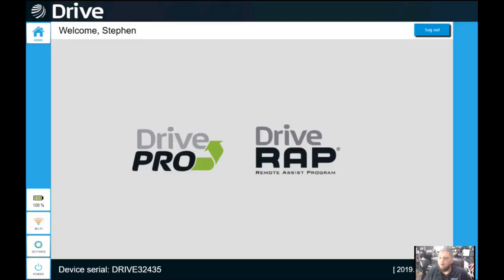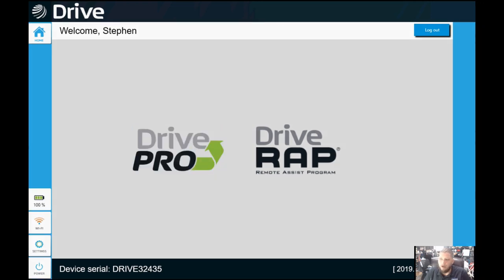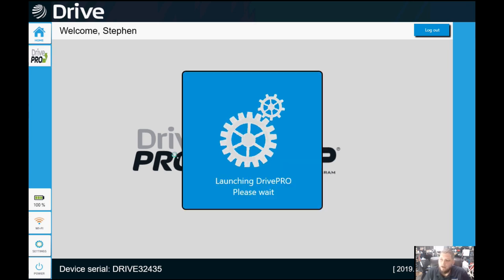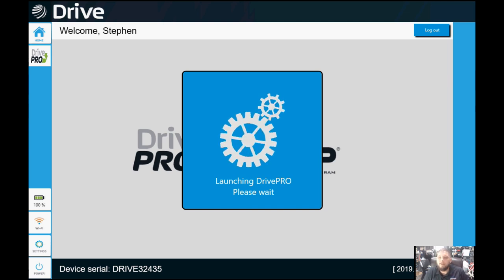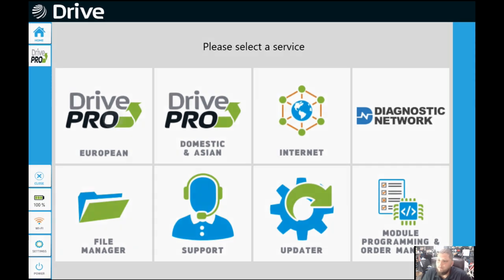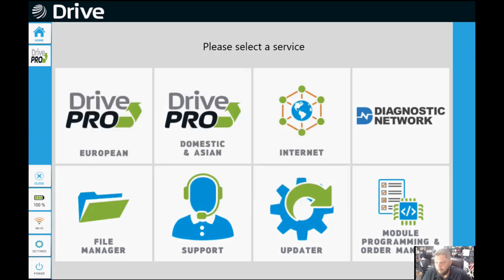Once the tool's booted up, we go ahead and select the Drive Pro option — not the Drive WRAP, because we're not performing remote assist programming, we're doing diagnosis. When we load that up, we're given a few options, and this is in real time so you can see how quickly the tool moves through the menus. There's a diagnostic network tab, a full internet browser, but we're going to select the Drive Pro European software because that's what we're working on.